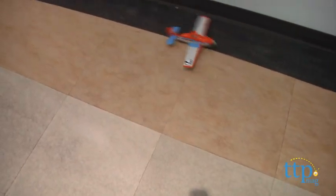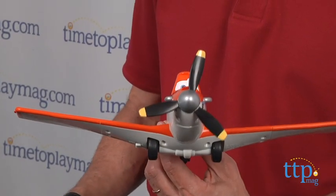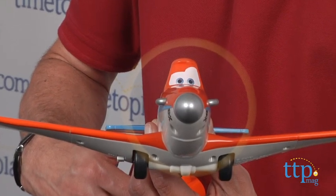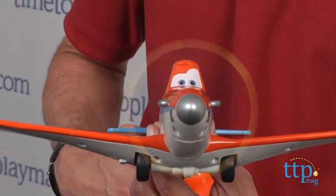Now I'm going to turn it on right now — let's turn Dusty on. He's on, and you can press the button and you can see the propeller move. The propeller does go, which is something cool and it's an important part of the movie.